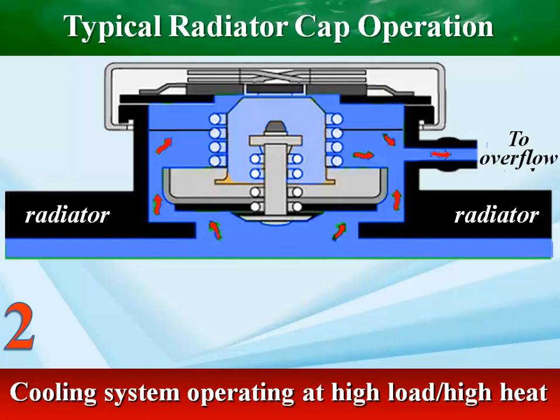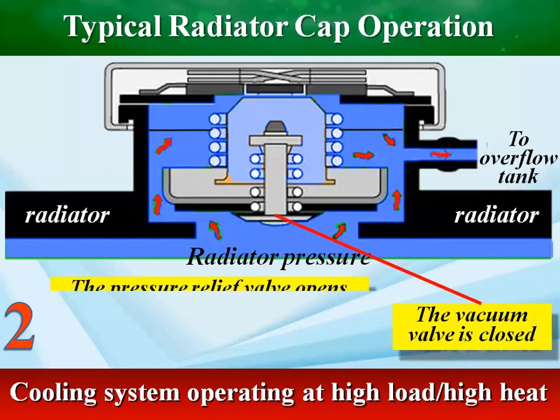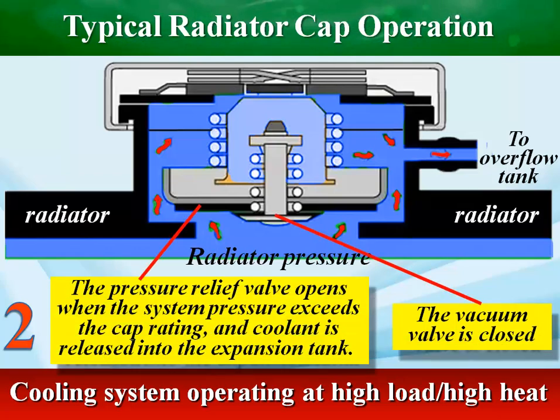As the coolant temperature rises, the coolant inside the radiator expands and pressure builds against the pressure valve in the radiator cap until a preset pressure is reached, at which point the valve opens. Thus the hot coolant flows into an overflow tank and lowers the pressure inside the radiator.